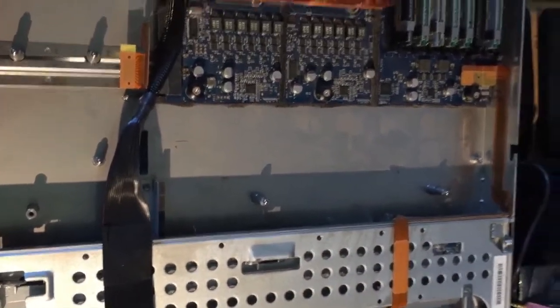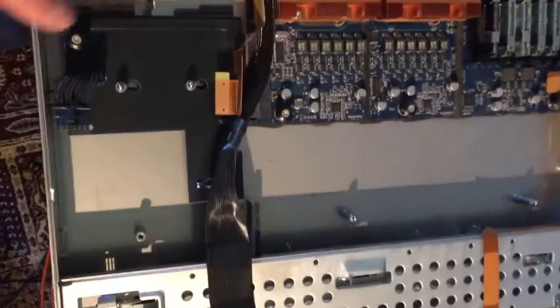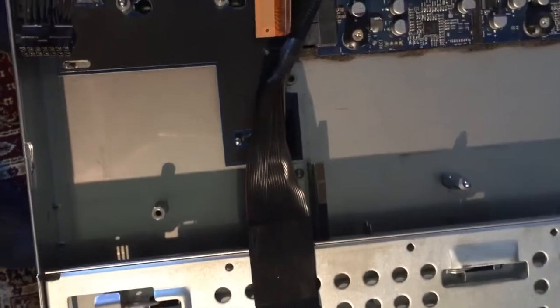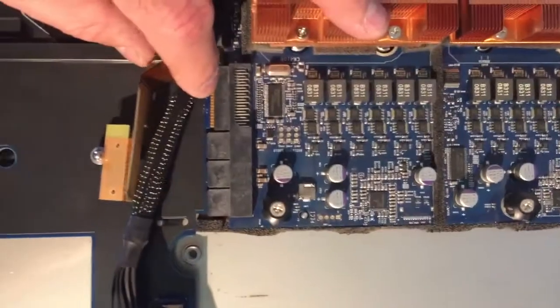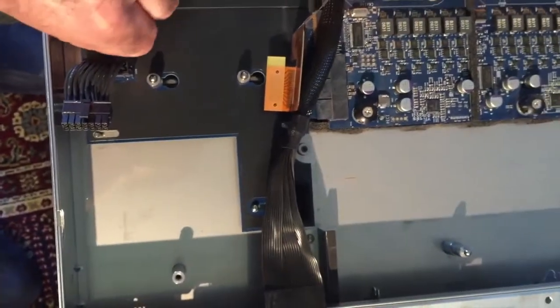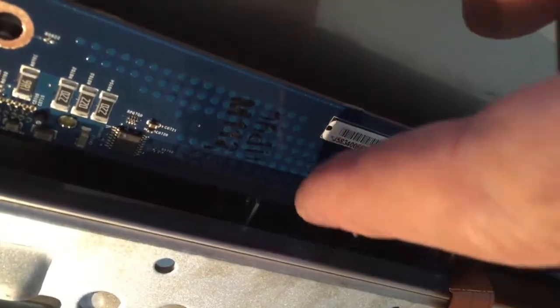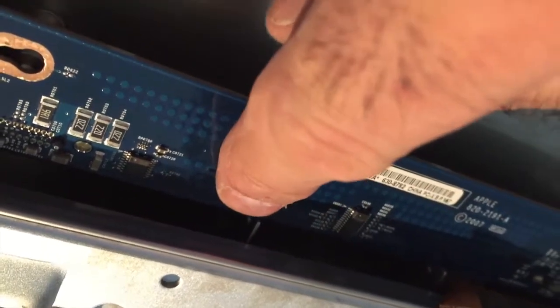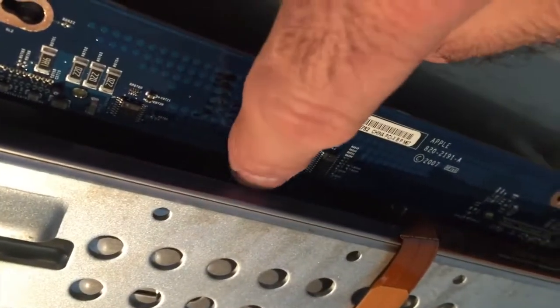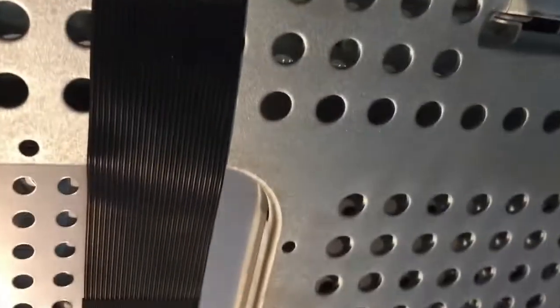I got everything out, blew it out with compressed air, and now let's put it back together with the new non-RAID Apple SATA controller board. Going in reverse — I've dusted everything. Put this board back in, reconnect here, lock the screw down. Now for the new non-RAID card: underneath this lip there are little U-shaped brackets that this new board has to slide into. There's a little trouble getting it in there, so you've got to line it up so the board not only hooks into the holes correctly but also slides into those U-shaped holders.